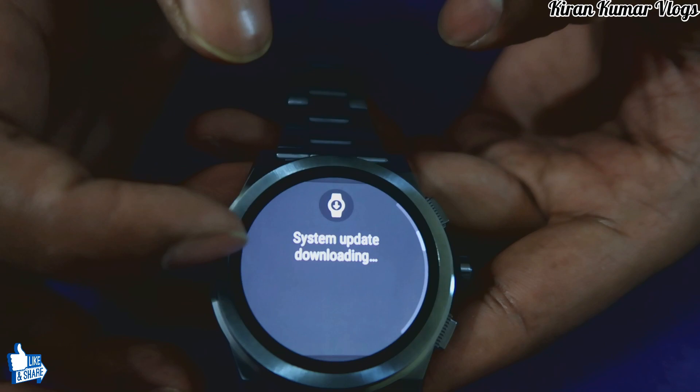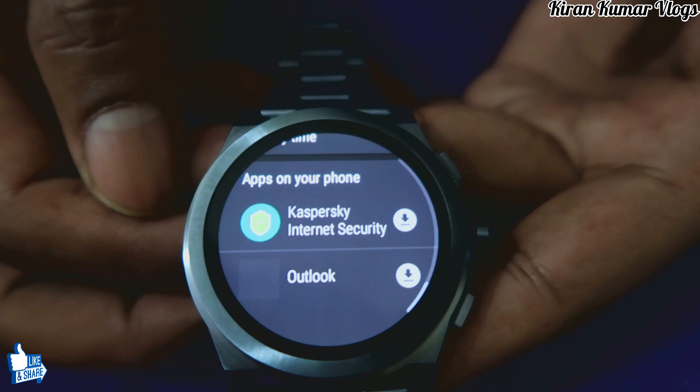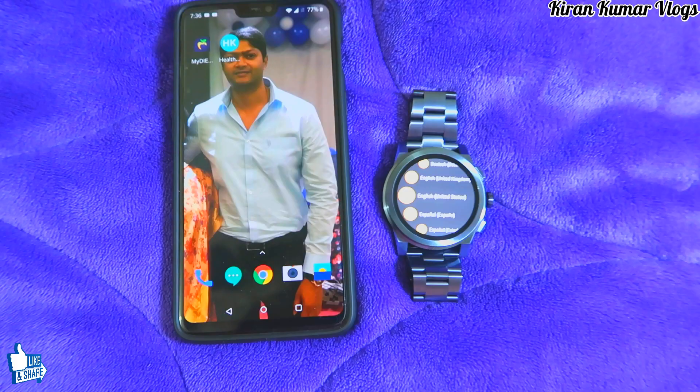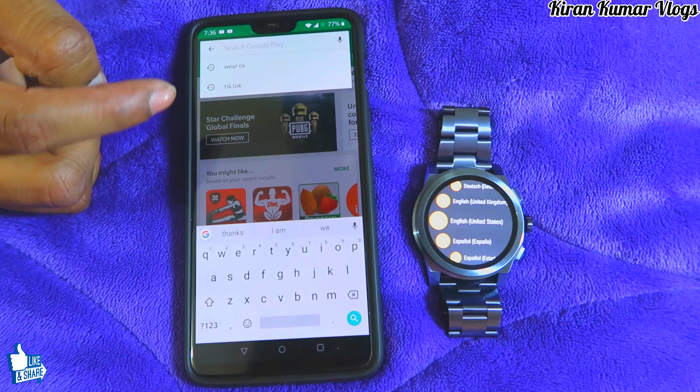There are a lot of notifications going through — system updates, Google Play Store notifications and tutorials. I can download apps from the Play Store. It has 512 MB RAM and 4 GB internal storage. I'm going to download Kaspersky now.